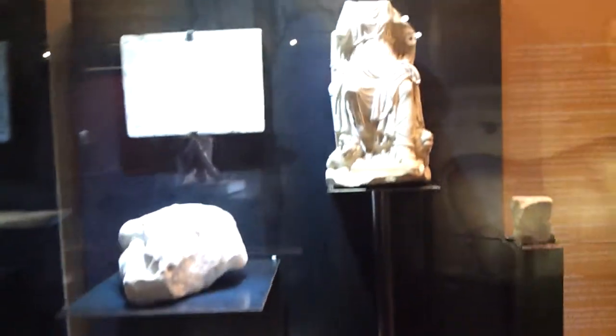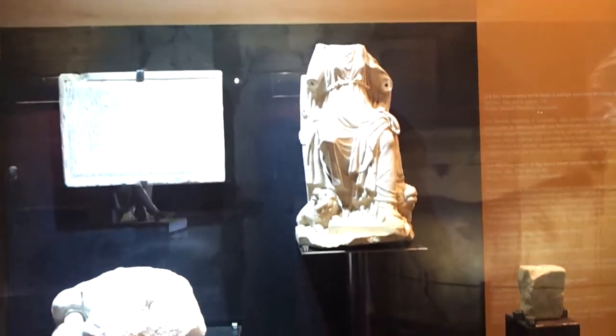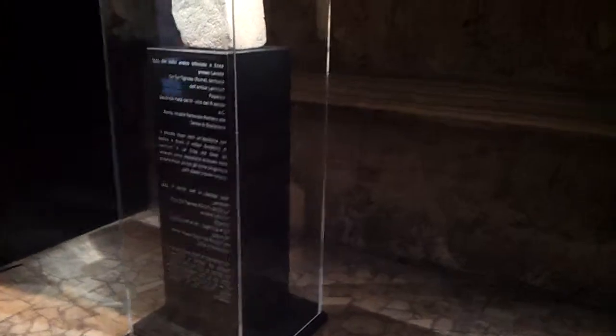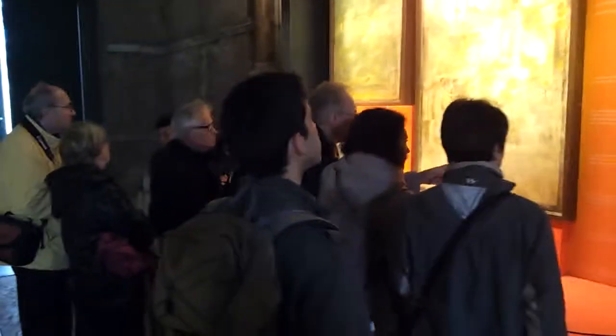They knew how to work with stone and marble. Here's some more mosaics.